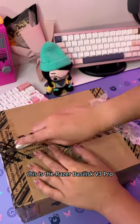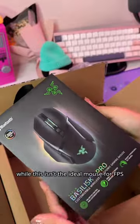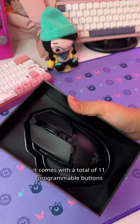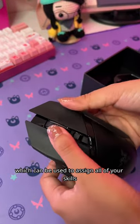This is the Razer Naga V3 Pro. It's a pretty hefty mouse and weighs at about 112 grams. While this isn't the ideal mouse for FPS, this mouse is perfect for MMOs. It comes with a total of 11 programmable buttons which can be used to assign all of your skills.